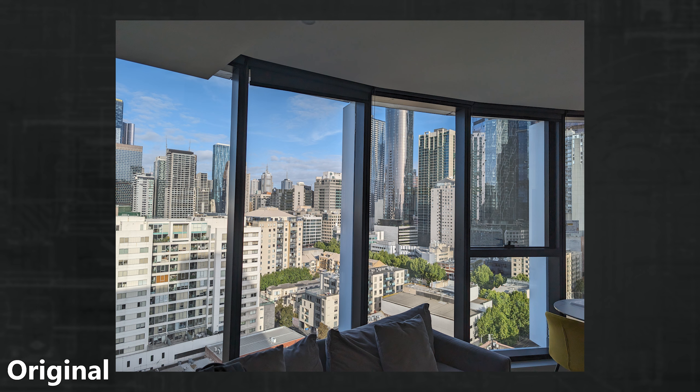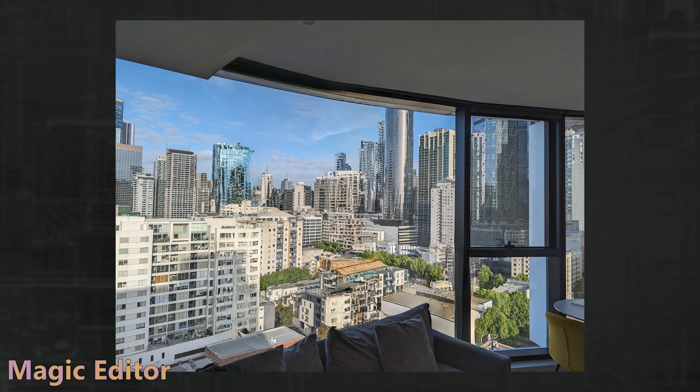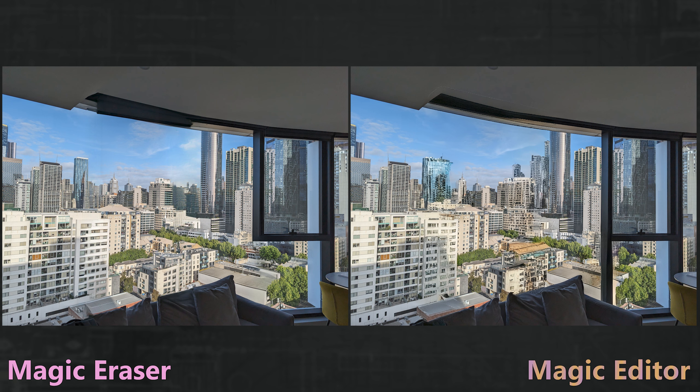How about removing window frames from a nice skyline? Magic Eraser ended up going a bit too far, losing a few buildings, but it did a much better job than whatever Magic Editor thought the assignment was — it just doesn't handle the complexity well.